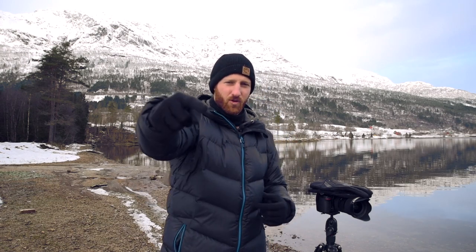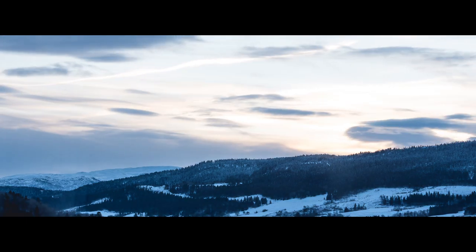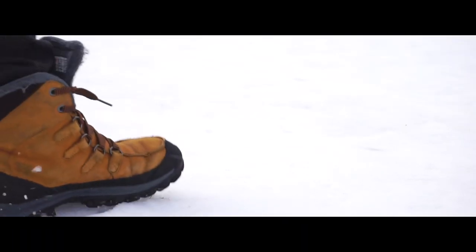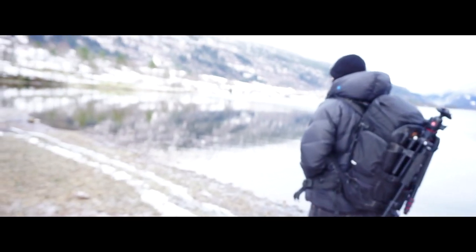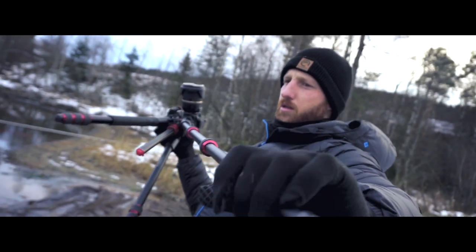Carl here from Valorat. Today we're gonna look at how do you choose the best photography glove for you. How do you find the best photography glove for you?